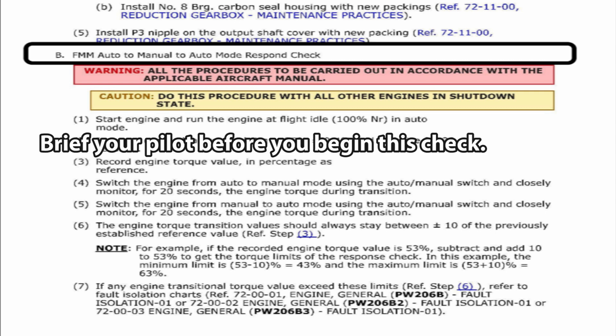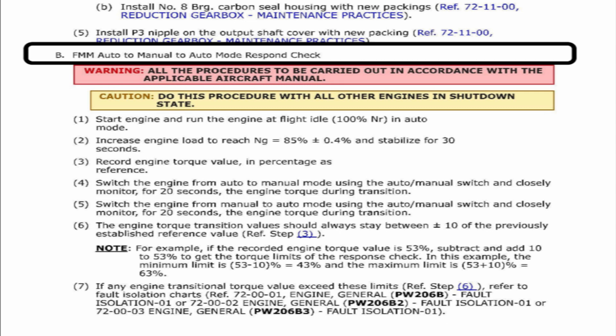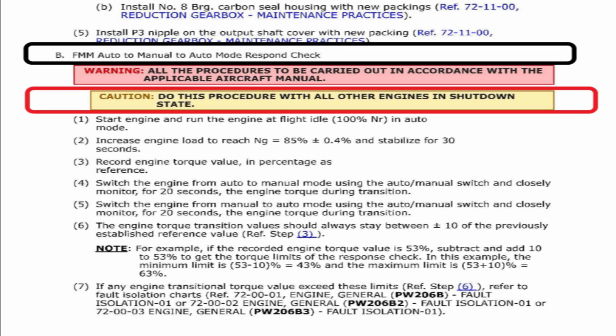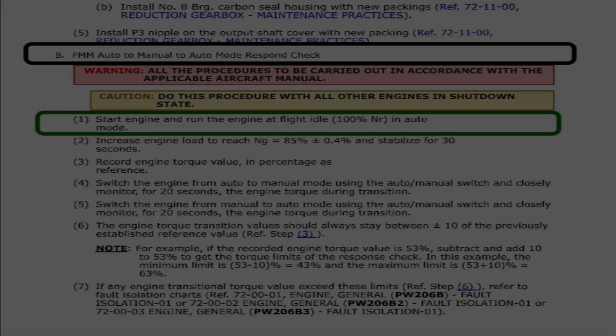The first important thing is the warning: all procedures to be carried out in accordance with the aircraft manual. Have a pilot run it up and hand them this sheet to go through before you do the job. This caution is important: do this procedure with all other engines in the shut-down state. One engine at a time — start one engine, do the job, shut that engine down, then start the other engine and do the check.